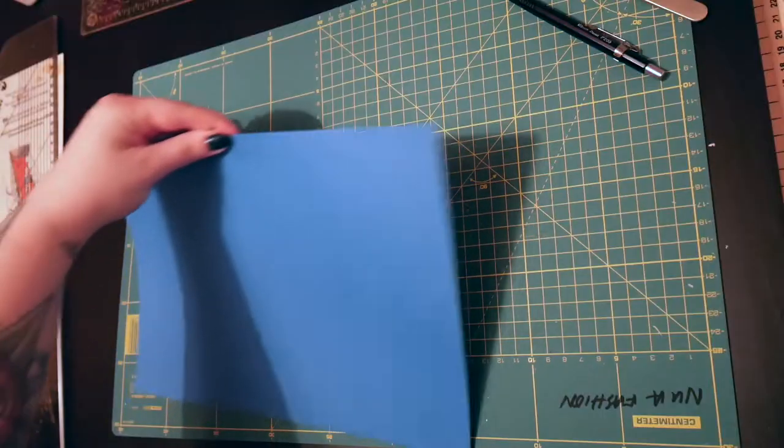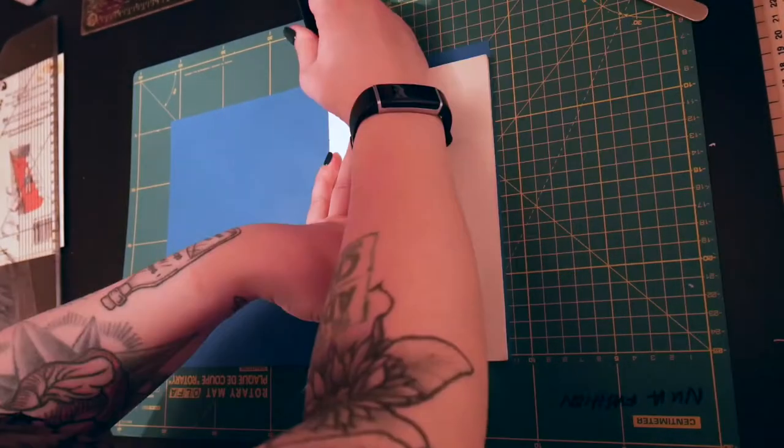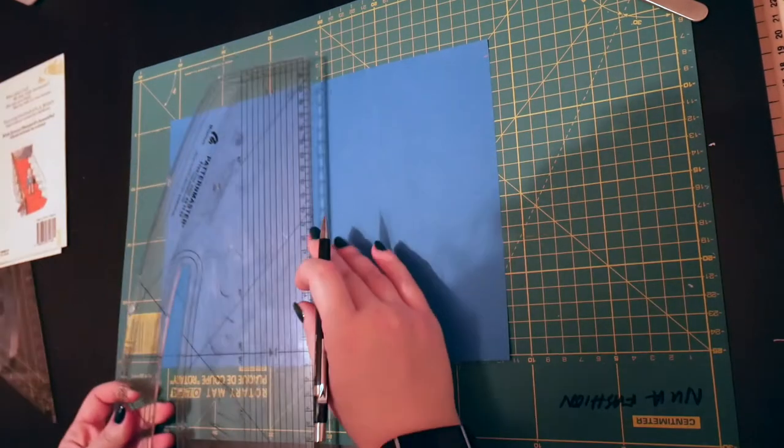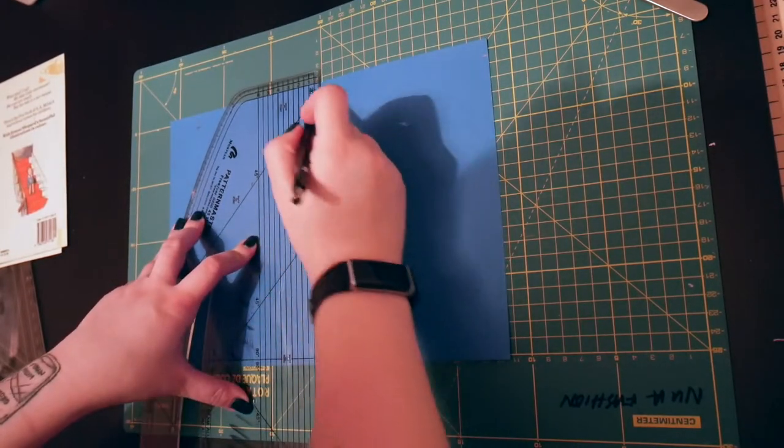I took an A4 piece of paper and marked out the back, the spine, and the front of the book's pages, then carefully drew lines to fold the paper along to create a nook for the book's spine to sit in.